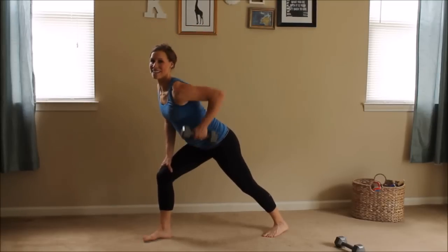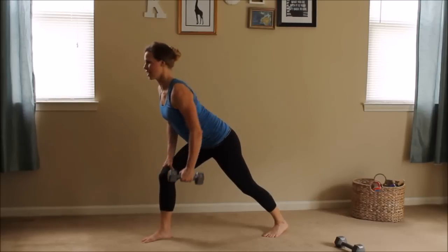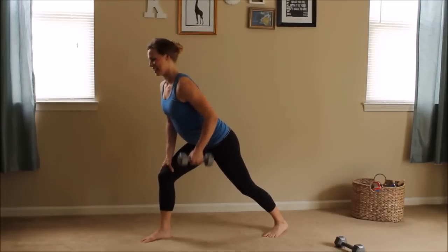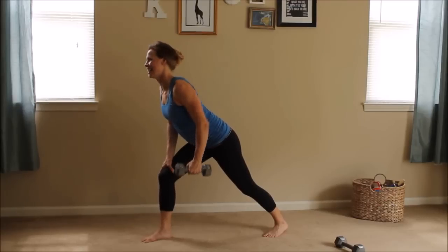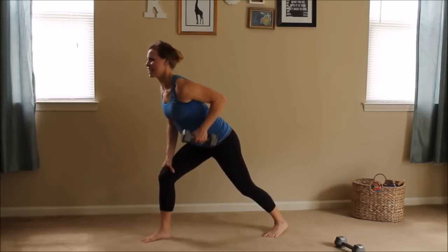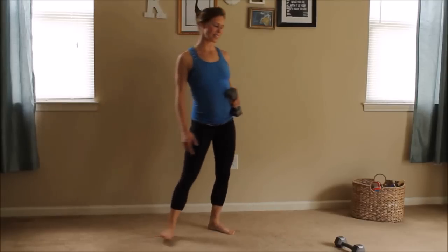You can see your toes as you look down. Your back is nice and straight and strong. Squeeze, get it up there — awesome shoulders. You're going to have shoulders that other mommies wish they had. Three, two, one. Put your weights down.